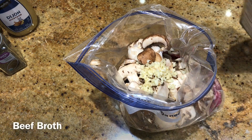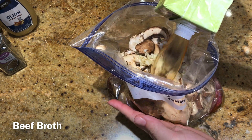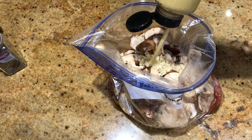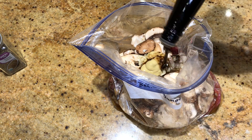Some beef broth — mix that all up — and also some Dijon mustard and a few other seasonings I forgot to mention earlier.